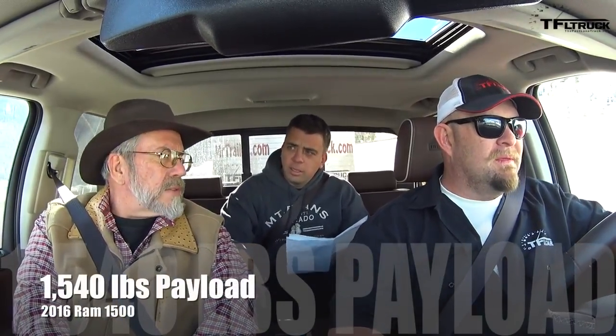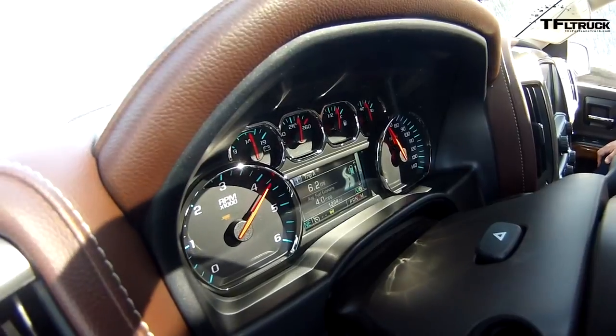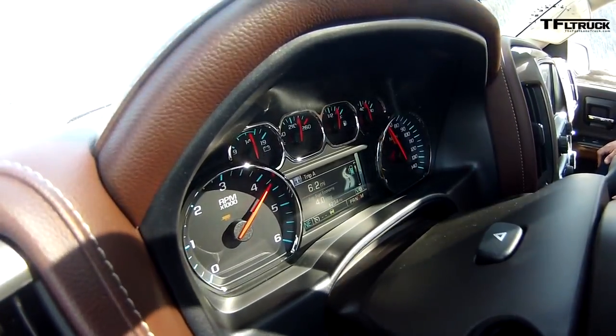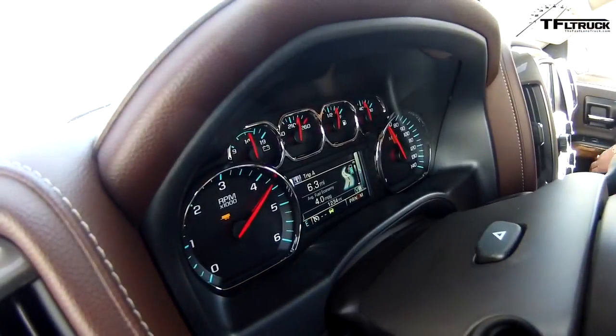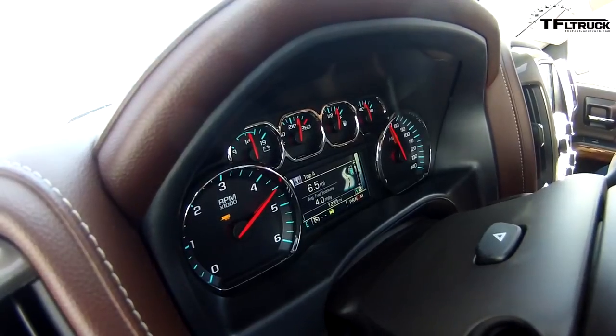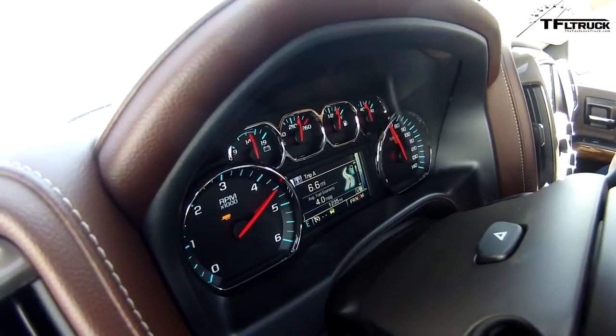For payload ratings on similarly configured four-by-four crew cabs: Ford is the highest at 2,650 pounds; Chevy is at 2,010 pounds, right near the 2,000-pound mark; and RAM is at 1,540 pounds — quite a drop. With the 3.23 axle ratio, you can go wide open throttle here; if it had the 3.42, you'd be going 100 miles an hour, so the axle ratio affects how much fuel economy you get.